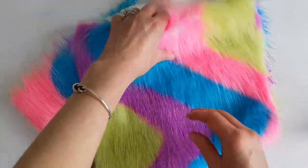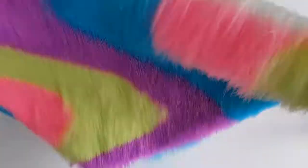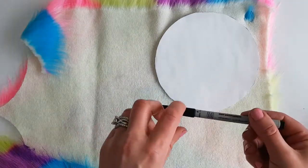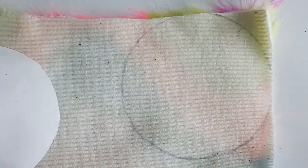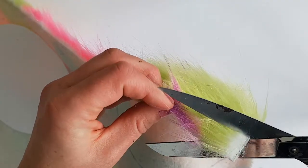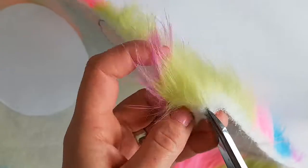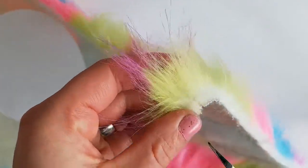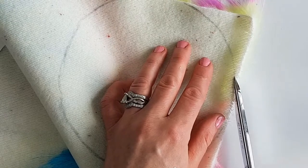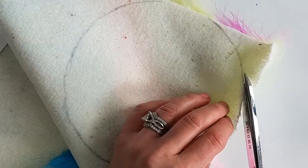For the pom-pom you're going to want any kind of faux fur. We've chosen rainbow colors because it's lots of fun, but any one you like is good. Flip it over and take your circle template and trace around it with a felt marker or pencil. When you're cutting faux fur, you don't want to cut all the way through like that because you'll cut all the hair and lose a lot of the detail. What you want to do is make tiny little snips that go in between the fur. No big cuts — just a tiny little snip, tiny little snip.